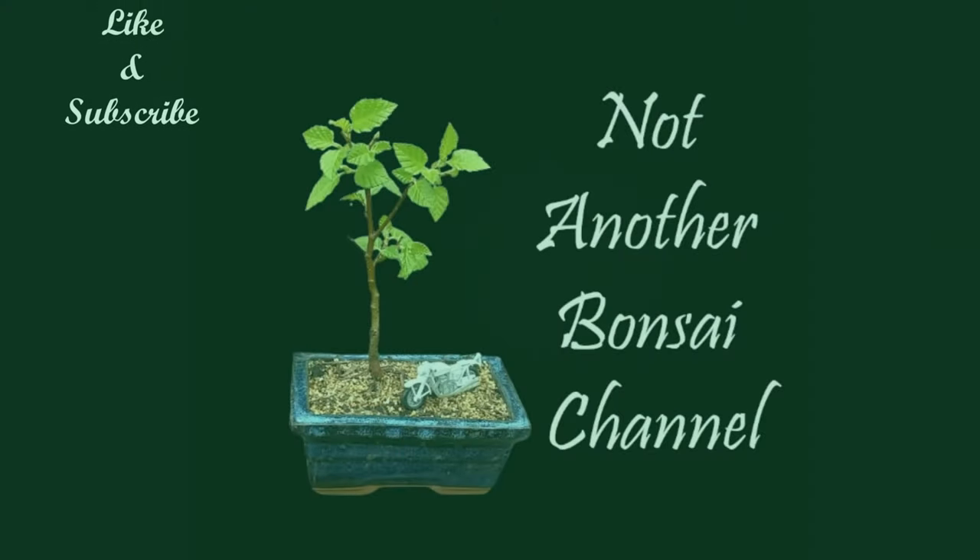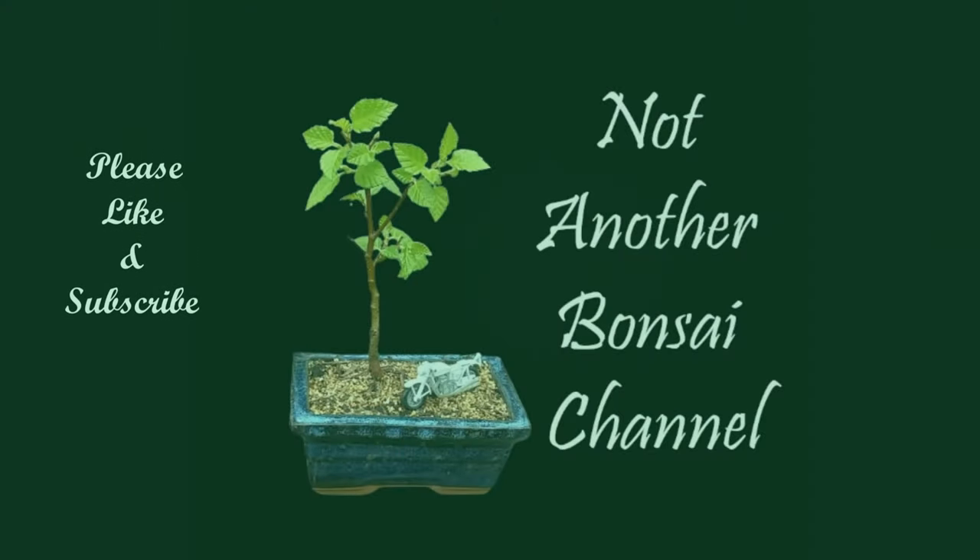So let's do some cooking! Hi everyone and welcome back to Not Another Bonsai Channel. Somebody bought me this pork pie hat as a gift and I just had to do a Breaking Bad style intro — sorry about that guys. Pork pie hat had to be Heisenberg, didn't it?